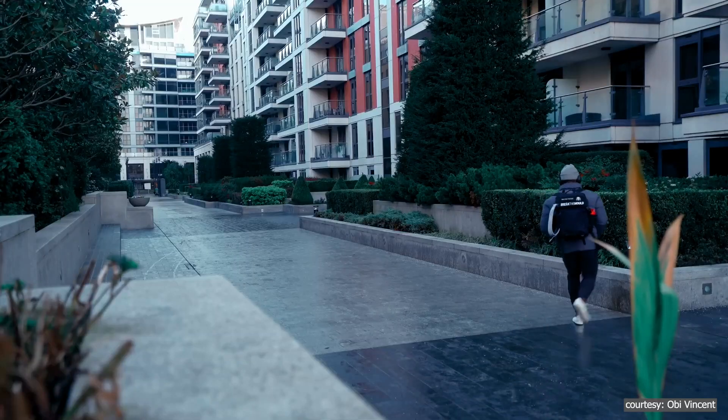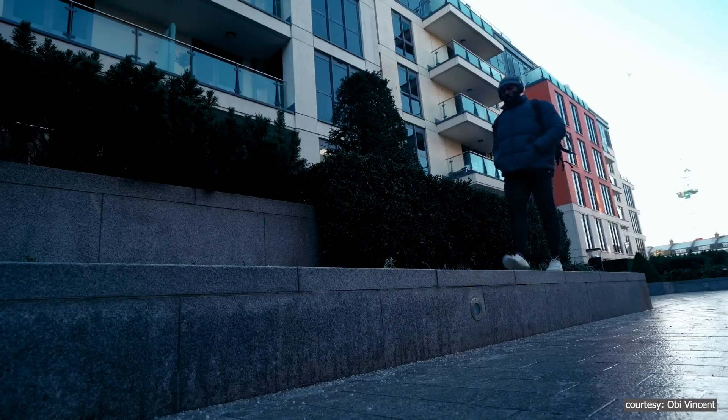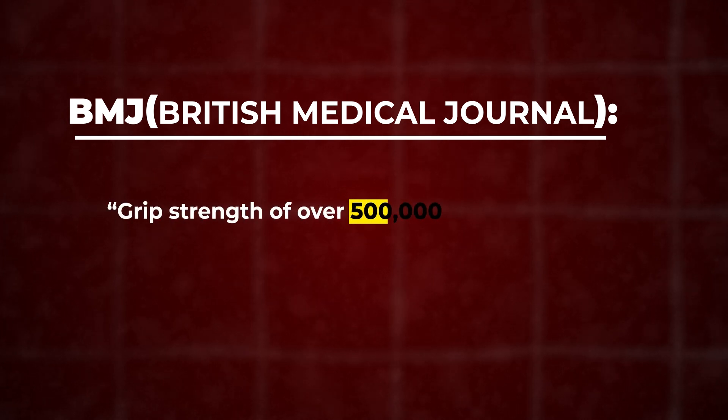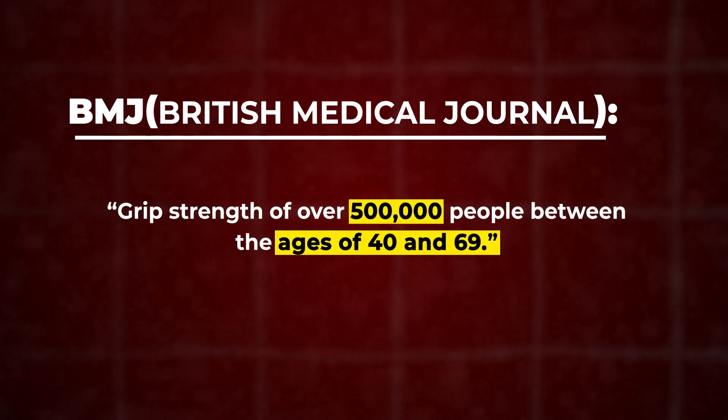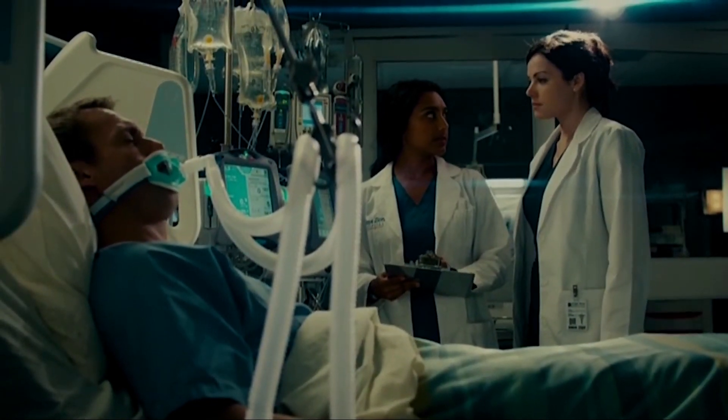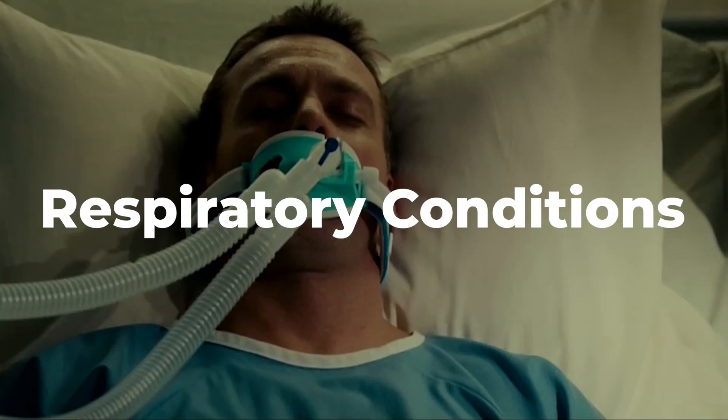This makes sense because stronger muscles generally mean better overall resilience and a stronger immune system. Another major study published in the BMJ looked at the grip strength of over 500,000 people between the ages of 40 and 69. It found that weaker grip strength was connected to higher chances of heart disease, respiratory conditions, and cancer.